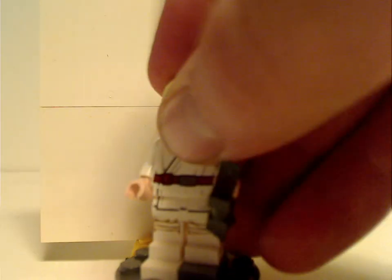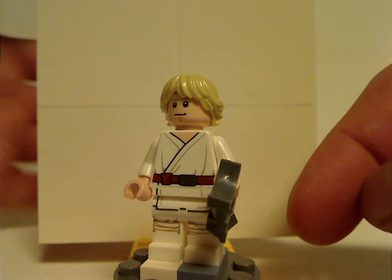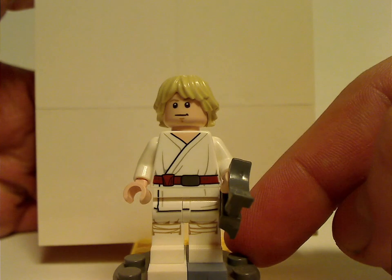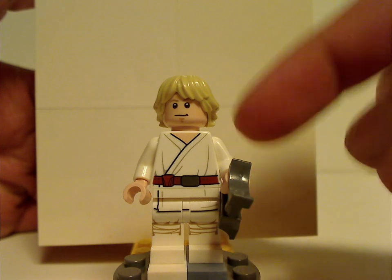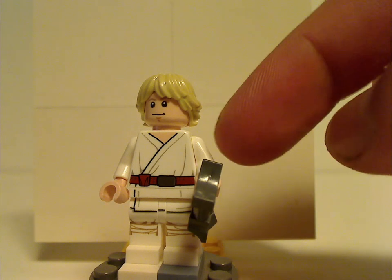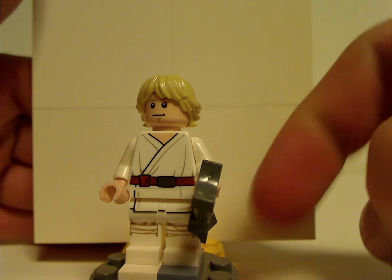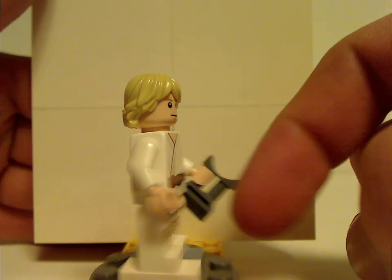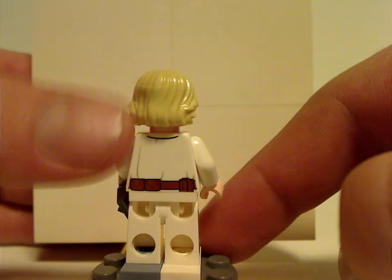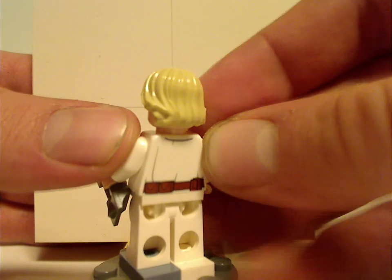Next is Luke Skywalker, original trilogy version, with the same binocular-style piece. This is kind of the same one that comes in the Luke's Landspeeder set from this current wave, but without the poncho. If I were LEGO, I would have this Luke include the poncho and make the Landspeeder a separate set entirely. He does have some slight back printing as well as a unique double-sided face, which has been the same for a little while.